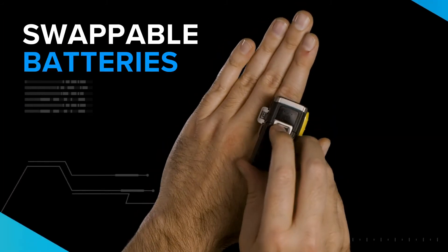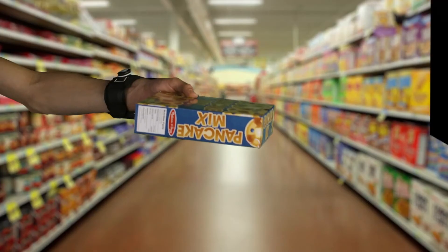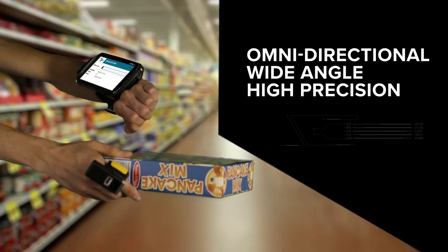You can swap batteries on the go, and the RS5100 is a state-of-the-art scanner that's tough and rugged.